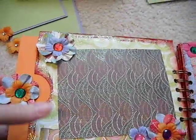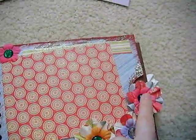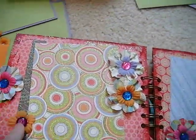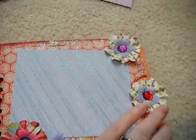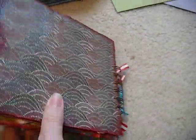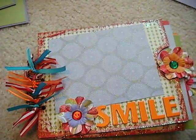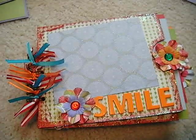So that's pretty much all of this. Every page has a photo mat, flowers, and a tag that pulls out. Lots of flowers, lots of space for photos. And that's the end. If you're interested, these are for sale over on my Etsy site — I will put a link below. You can head on over there; I've got lots of other things on there too, so go check it out.